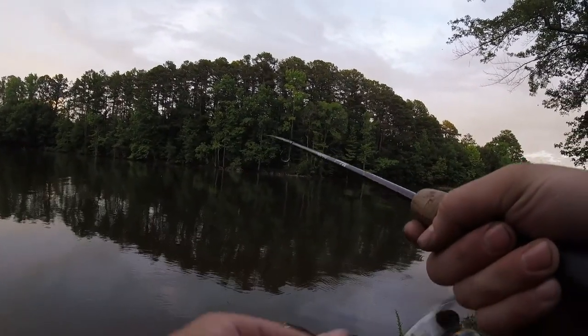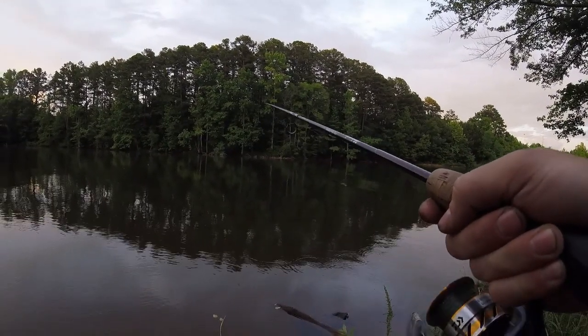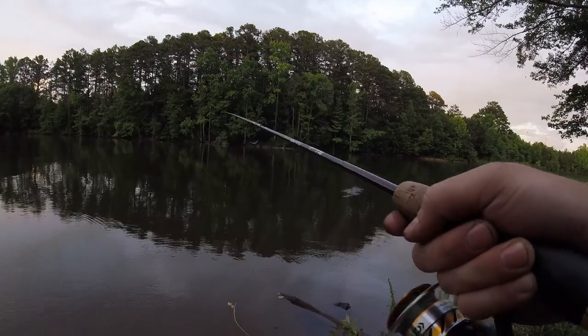Looking better? No — it's a bluegill. Apparently that's all that lives in this water anymore.